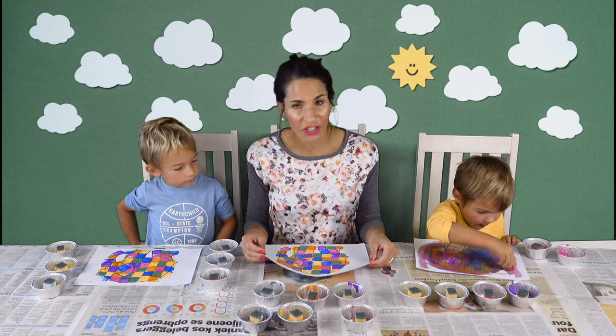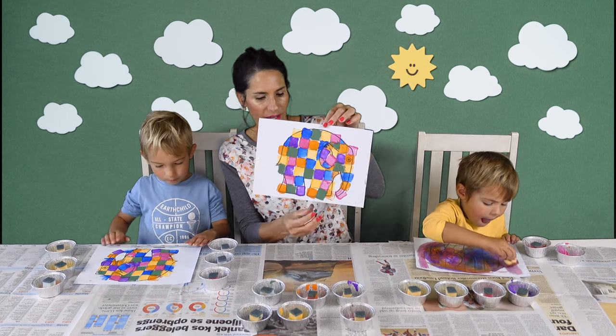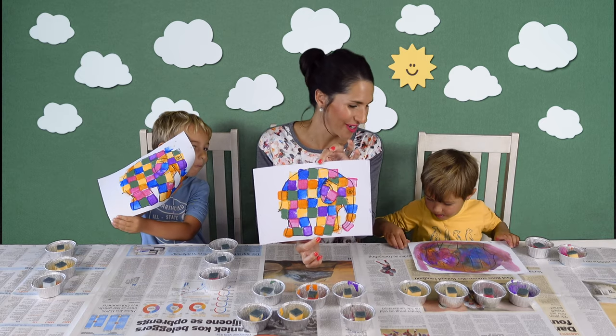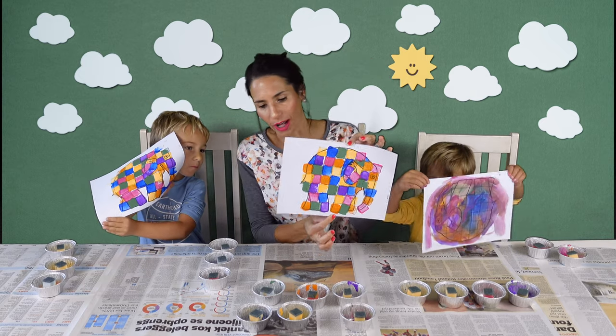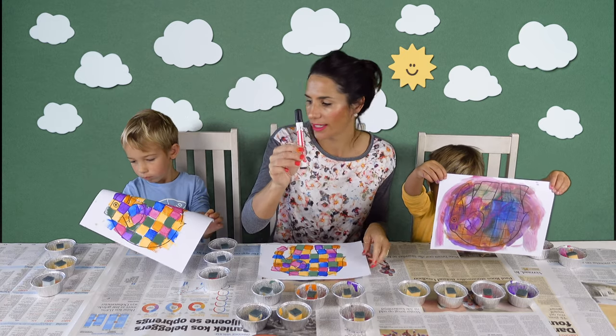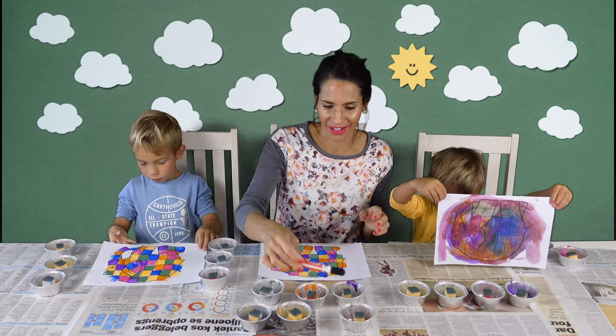So we've finished our pictures. Let's show the explorers, Leon. Beat, show them your picture. We're going to let them dry, then I'll cut them out with scissors and just use a permanent marker to color in the eyes and the ears again.